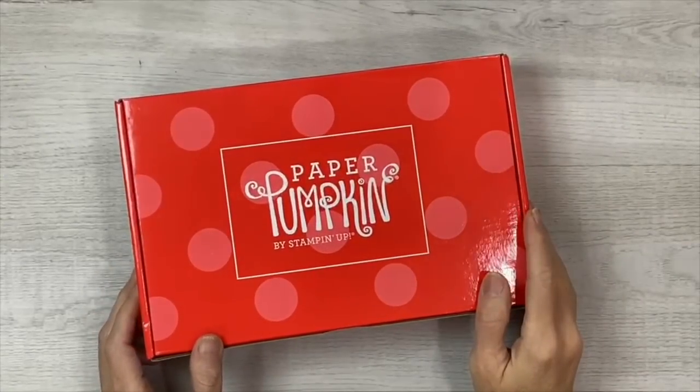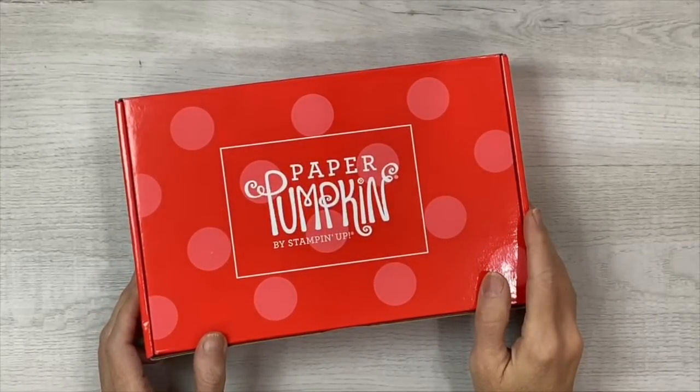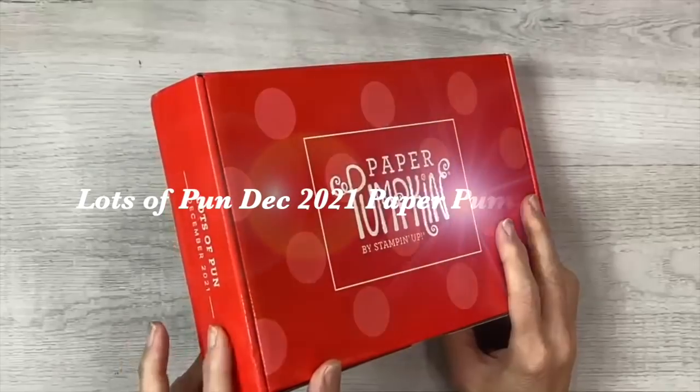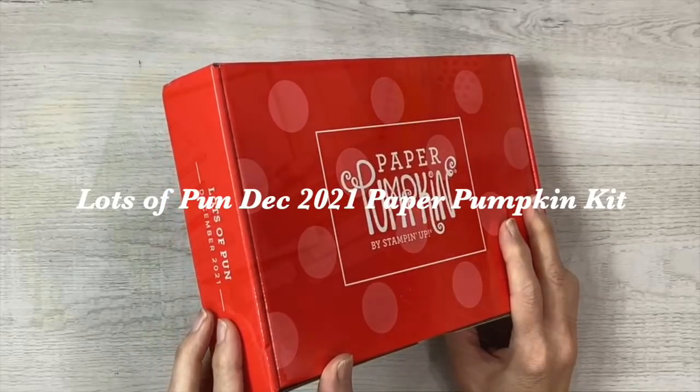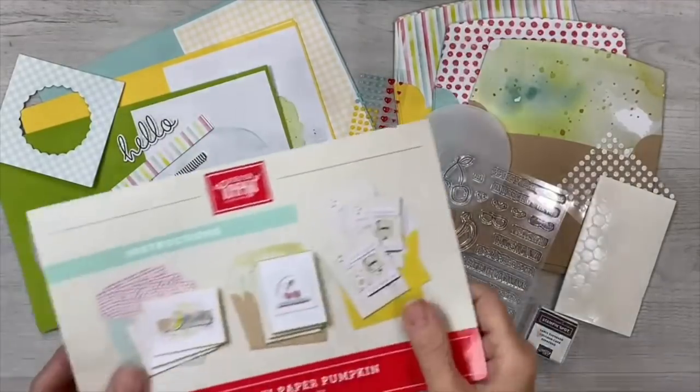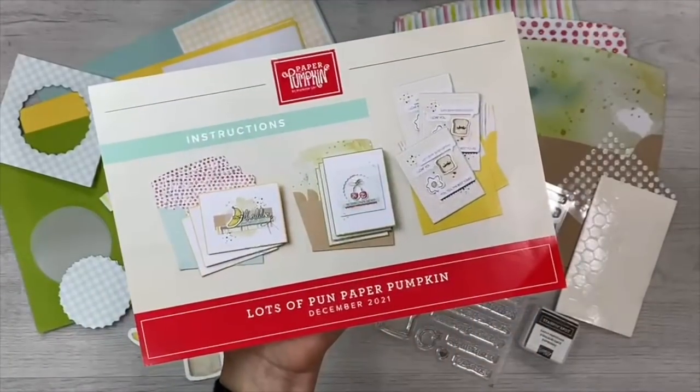Hello, I'm Rachel Tessman from stampyourartout.com and I'm here to share my outside the box ideas that I created with the Lots of Pun December 2021 Paper Pumpkin Kit from Stampin' Up. These kits get delivered straight to my mailbox each month and contain everything I need to make fun, creative paper crafting cards and projects. This month's kit contains supplies for making nine greeting cards, three of three different designs.